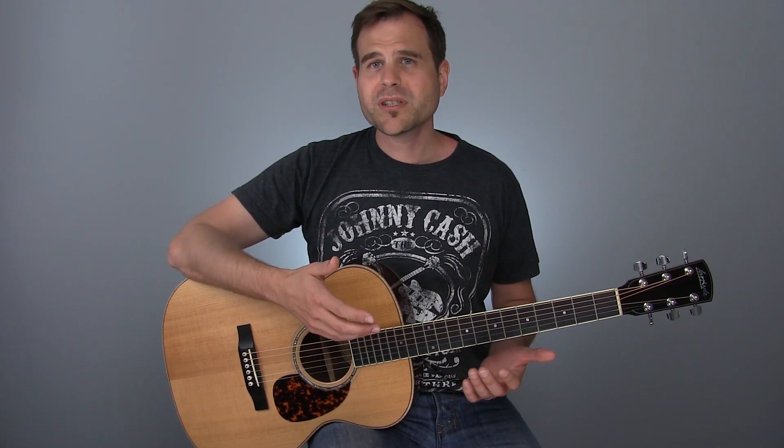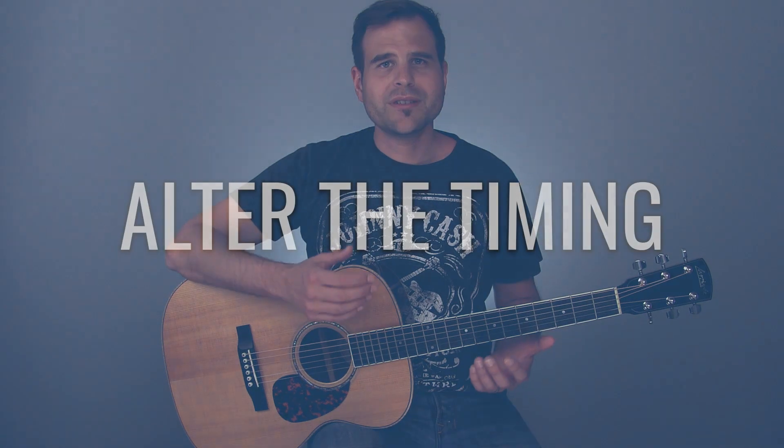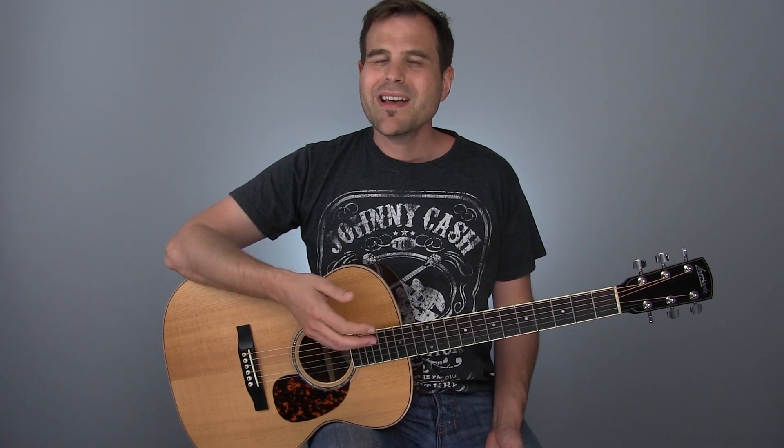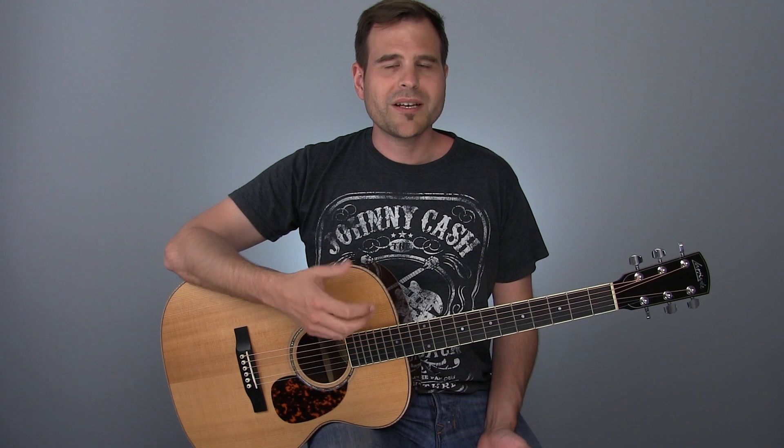In the first example, we played right on the eighth beat — on the one and two and three and four — and we played almost every single one of those. So the first thing that you can do is alter the timing. What I mean by that is give some space; don't play every single beat and subbeat. Let this breathe a little bit. That brings us to figure two, which is an example of altering the timing — we're going to leave some notes out and shift the timing around.